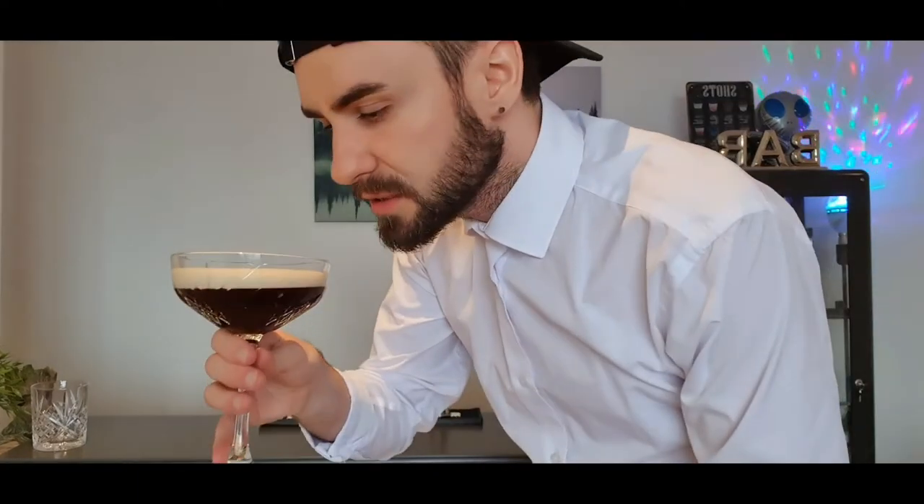You can't stop staring at it. Espresso martini — absolute banger. Get on it.